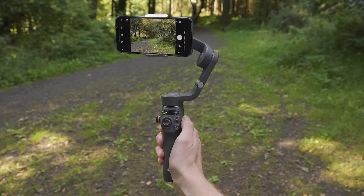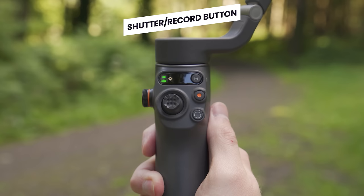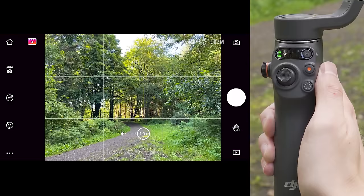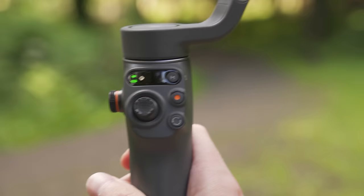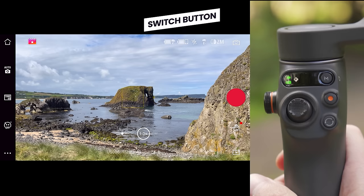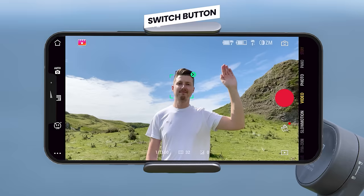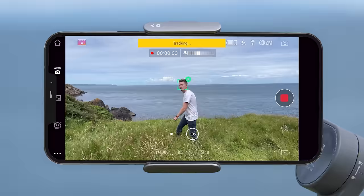Below the status panel is the small joystick which allows you to move the camera around. Next to that is the record or take photo button — depending on whether you are in video or photo mode, this will start or stop a recording or take an image. A single press in photo mode takes a single image, or you can hold for burst images. Below that is the switch button — pressing it once switches your phone between the front and rear camera. When using the DJI Mimo app and you switch to the front facing camera, the gimbal will automatically enter tracking mode to keep you in frame.